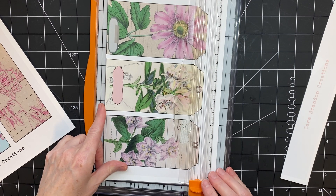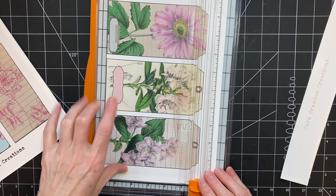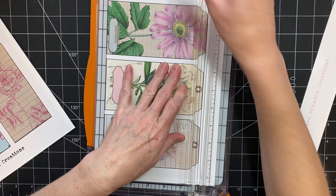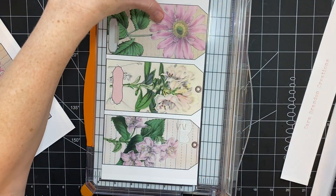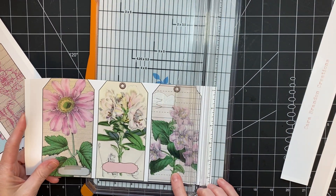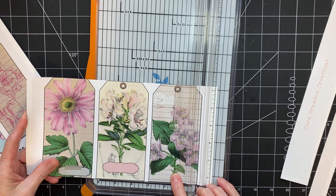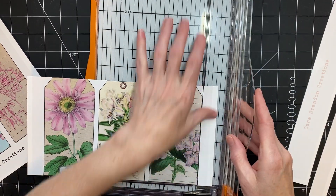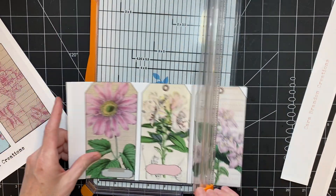I thought I would take some of the background pages and back them so that the backs aren't white. Now if I had known what I was going to be doing, I could have run them back through my printer. But when I was printing them after purchasing, I didn't really know in what way I would be using them, so I just printed them all out.